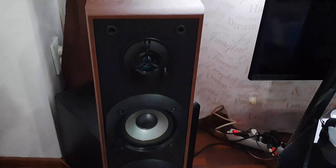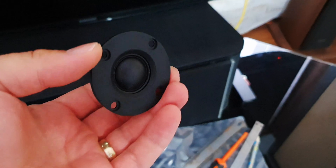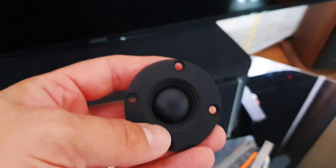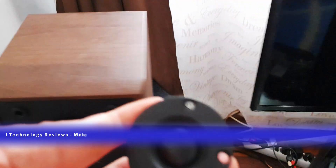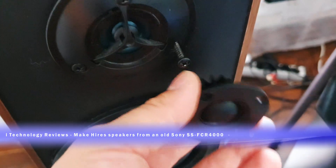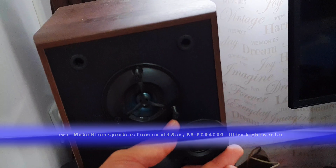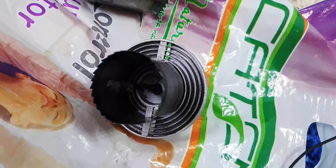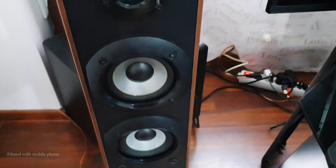Hi YouTubers, today we're going to upgrade the floor speakers from Sony that have only one tweeter. We want high fidelity sound, so we're going to mount two tweeters. We have a silk tweeter with a heatsink in the back, and it will be good to mount it exactly in this part to have two tweeters and after that split the frequencies of the highs. We're going to drill and make a hole into the floor speakers, and I want the final look of these speakers to be exactly like from the factory.